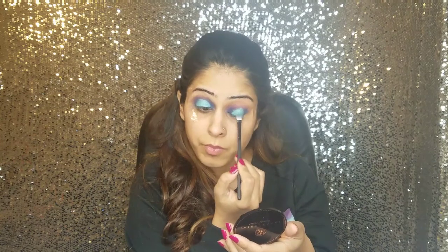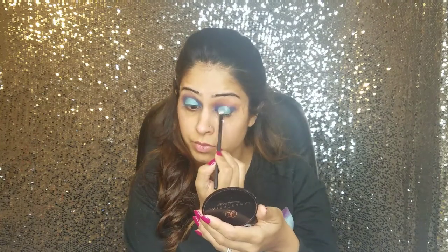On top of that concealer, using a clean brush, I'm going to be applying this beautiful aqua shade. Using a clean brush, I will be blending all of the eyeshadows in my transition area.